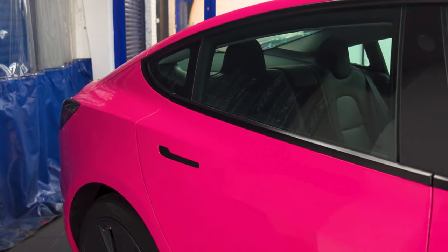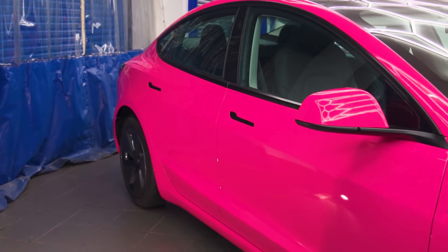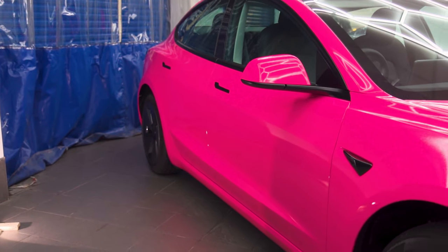The car is now ready for the customer. Let us know what you think. The Hexis finish looks quality and it really works with the black trimmings.